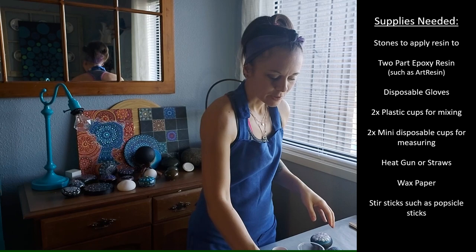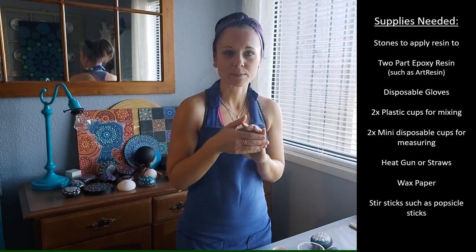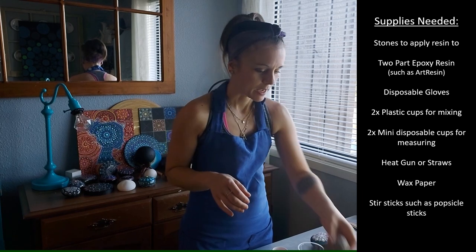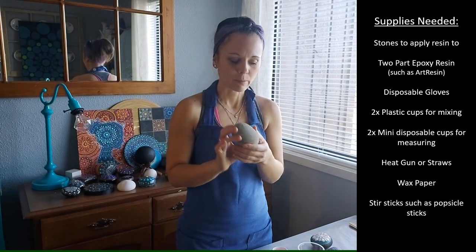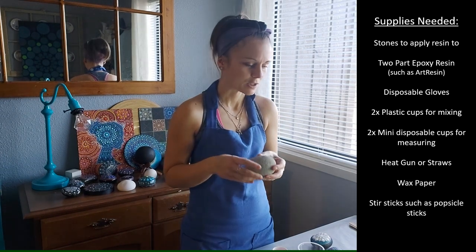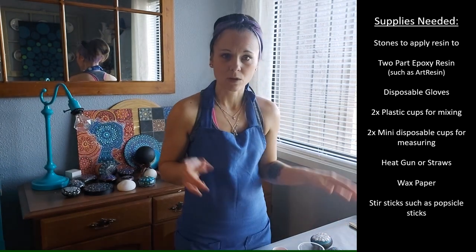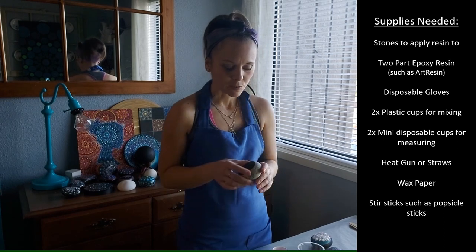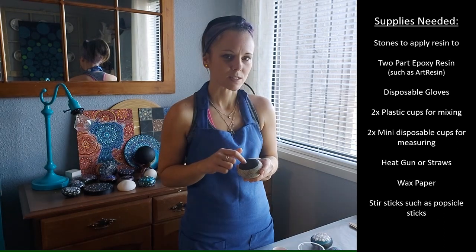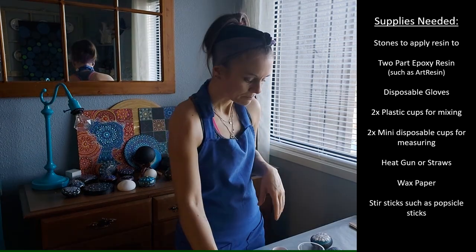I also have stones I'm looking forward to painting, but they're not quite as smooth as I want — they have some little divots. Some stones are beautiful in shape but have a grainy, rough texture, and I'm concerned that won't leave a nice dot when painting. I also have a couple where I've already put a black dot on and can see it's not smooth enough, so I'll resin over those and keep the black dot.